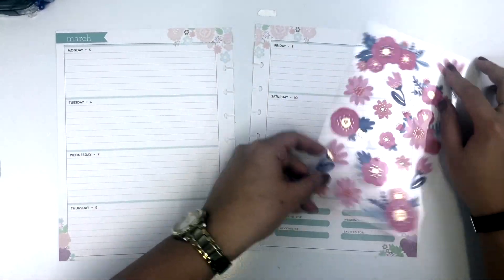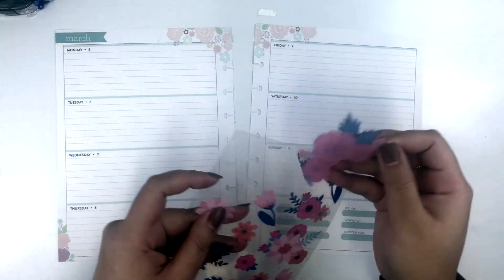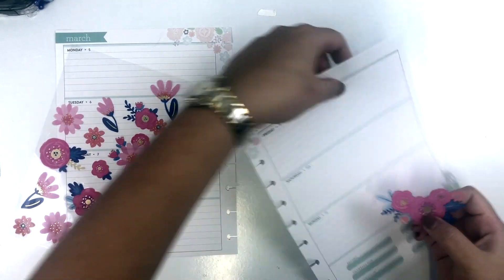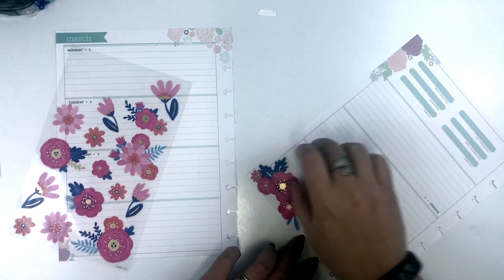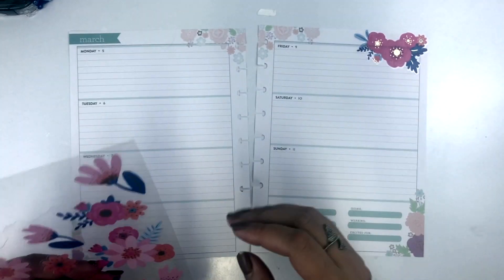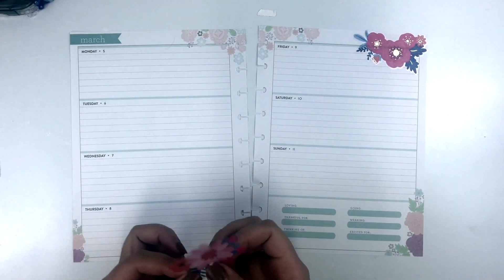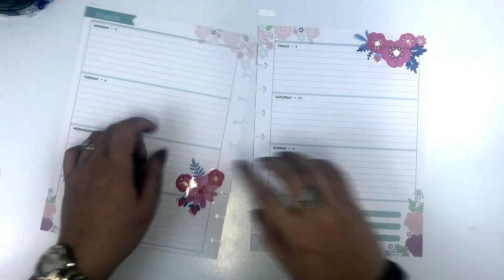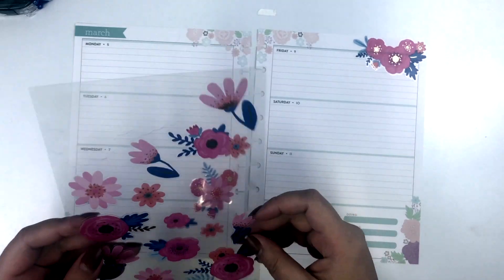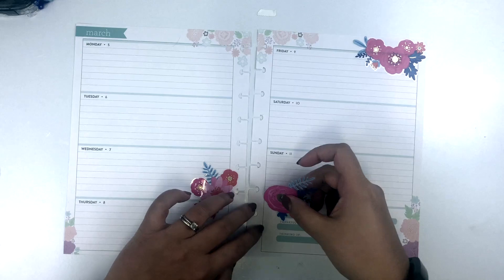Hi everyone, it's Melissa here to do a spread in my classic horizontal daydreamer planner. I decided to use these Carlton card stickers that I found at Target this week. I actually had to go to two different Targets to find these stickers. I'm Canadian, so I had to travel south to find them, but they were totally worth the trip. The Target near me did not have them, but as we drove further south we saw another Target and they had them.